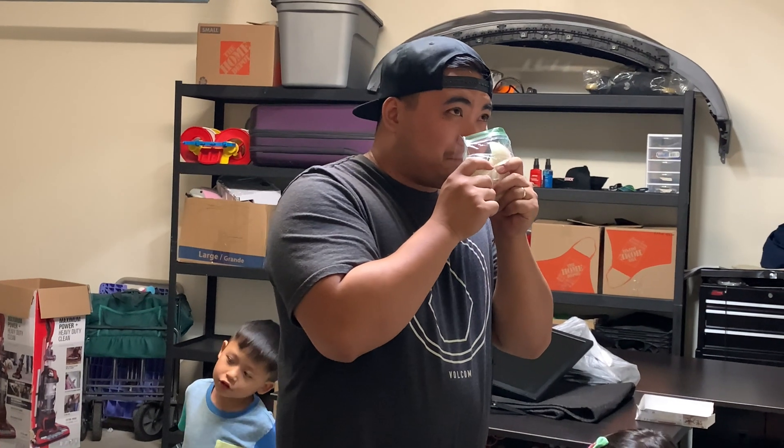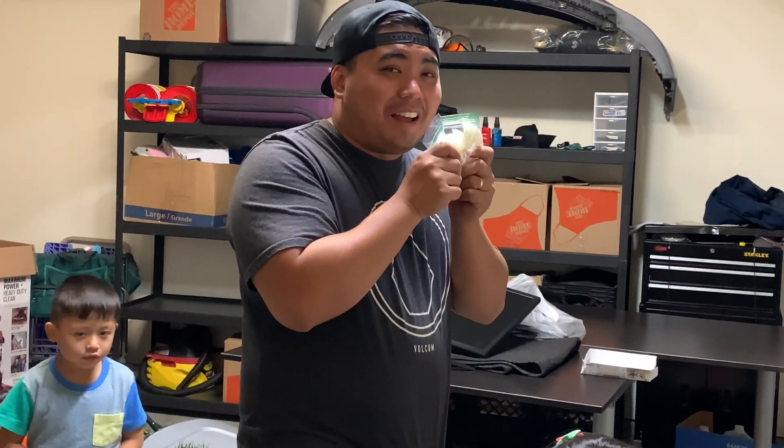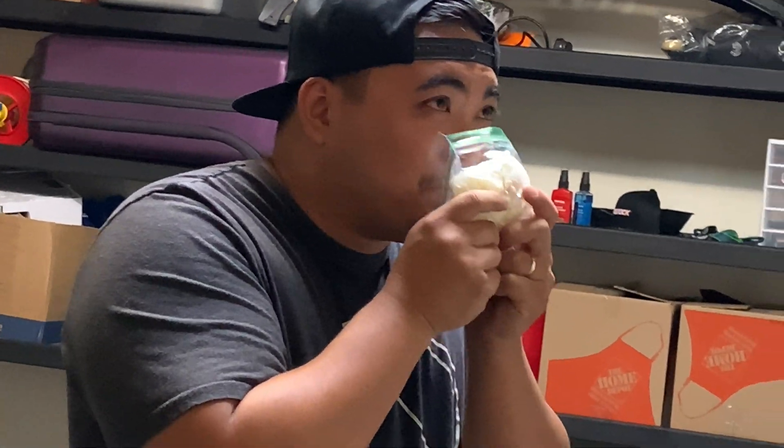Oh my God, let's go make the salad. Oh my God. Huggy. I have one. I have a tear now. Bye. Oh, my God.